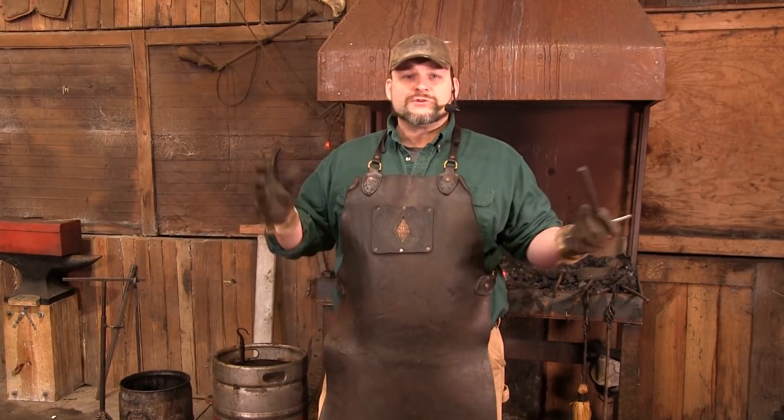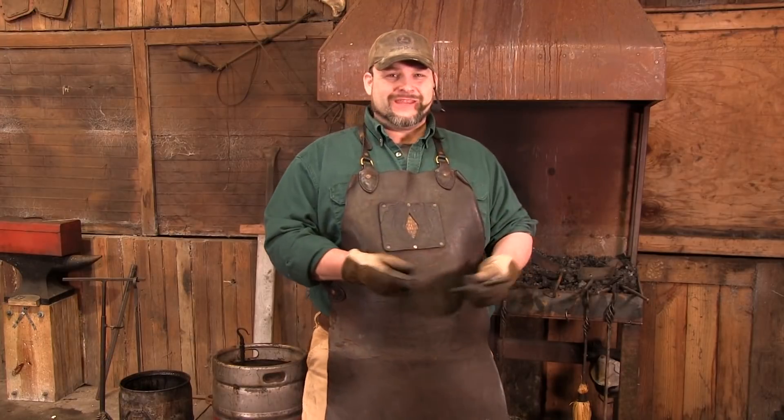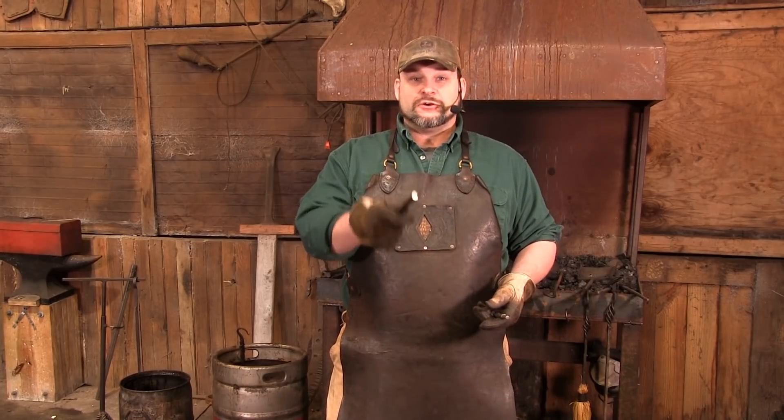Hello everybody and welcome to Purgatory Ironworks. I am your host Trent Tye. Check out that intro - I'm getting good at this thing. Today we are building on our last video.